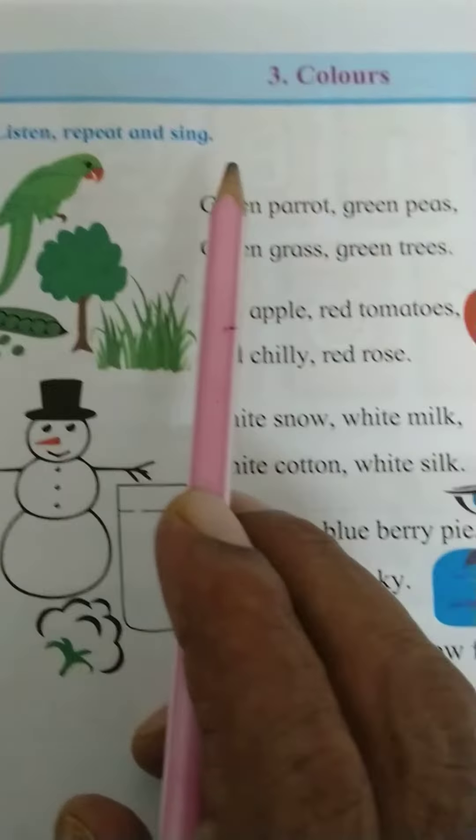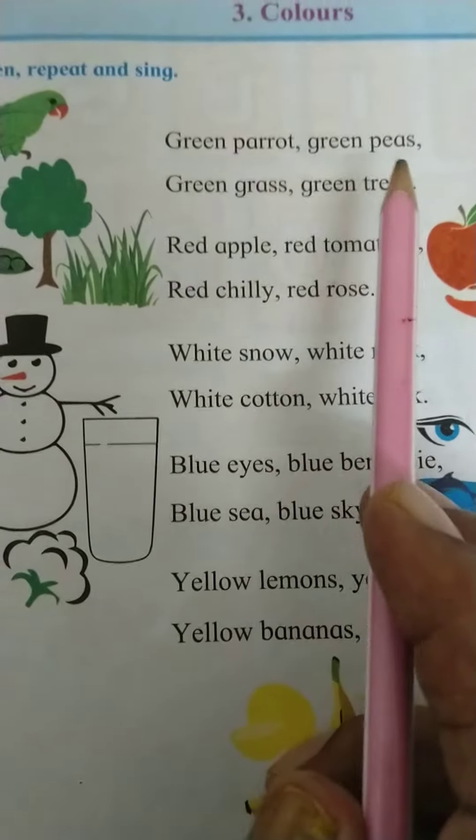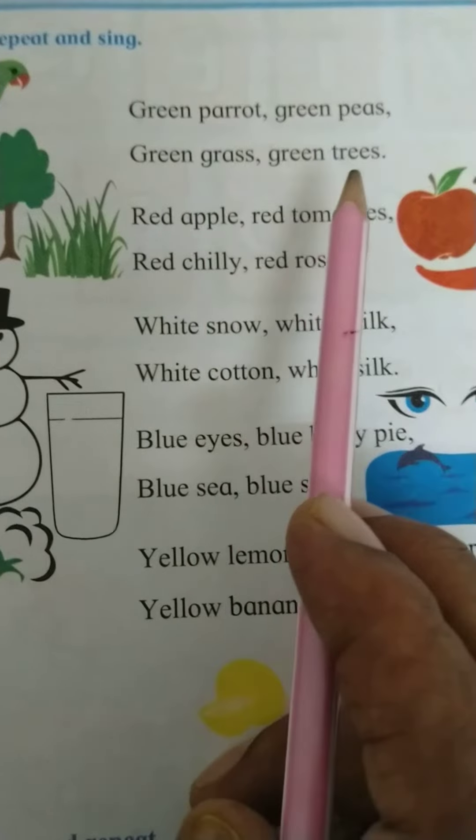Green parrot, green peas, green grass, green trees.